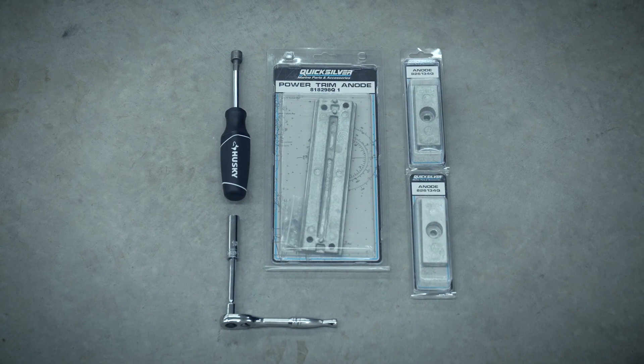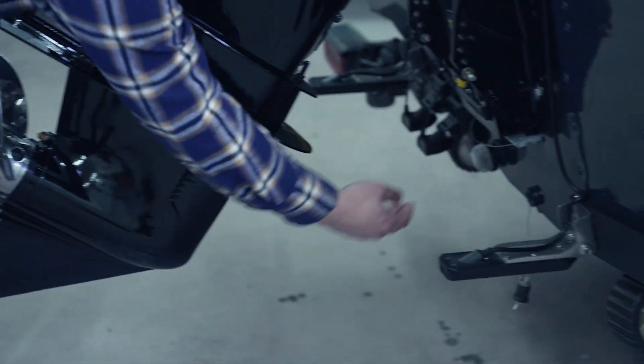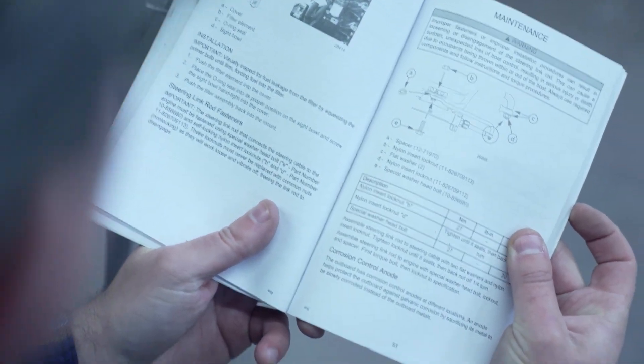This outboard has three anodes — two on the gear case and one below the transom assembly bracket. Always make sure to have your outboard maintenance manual handy for reference. You always want to replace your anodes before they're fully corroded to protect your engine from corrosion.